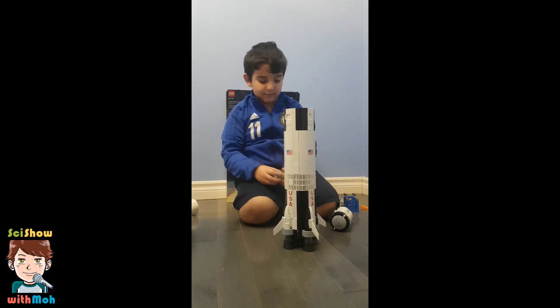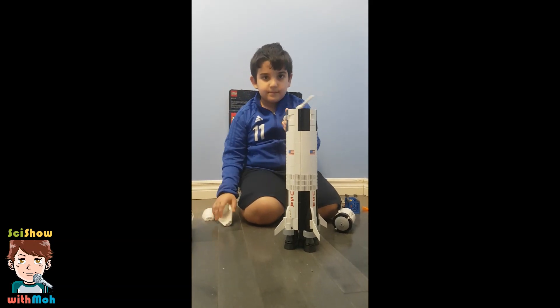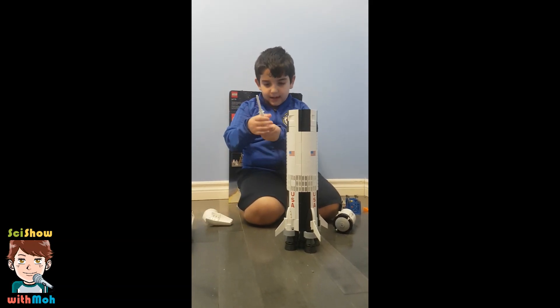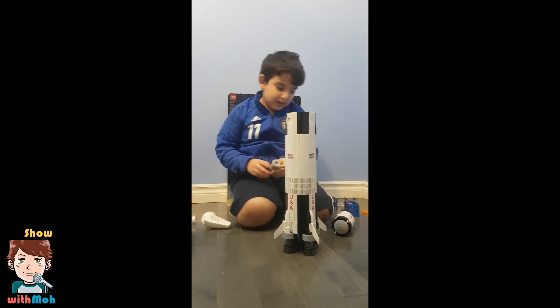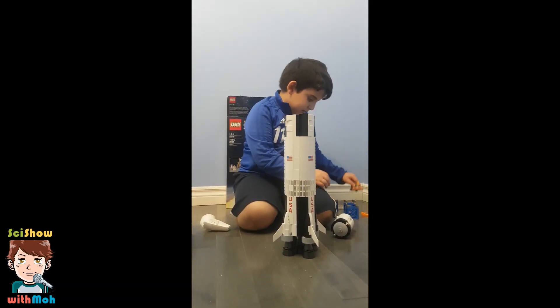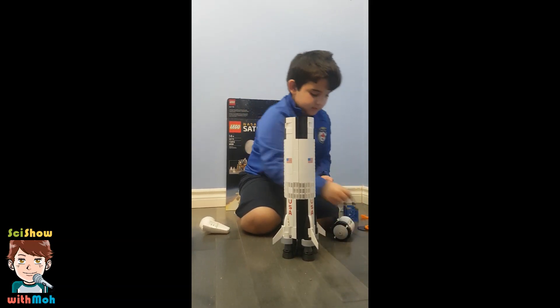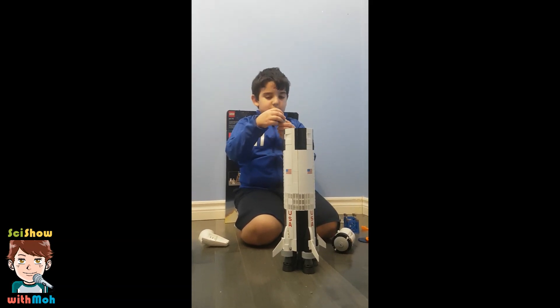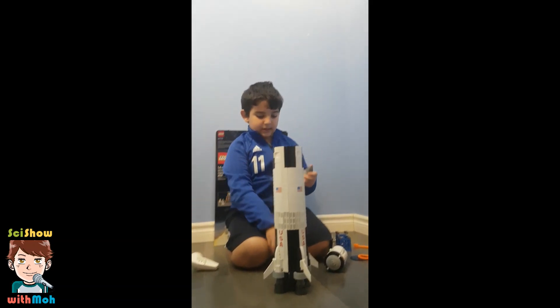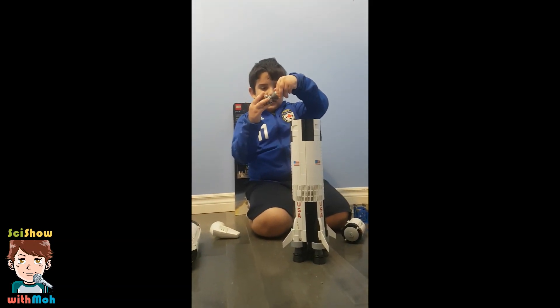Let me show you how it actually works. See this? Take these off. Now you take this off, and you take this off. Take this off. And now you put this on. Okay, now you see this? You put this on here.